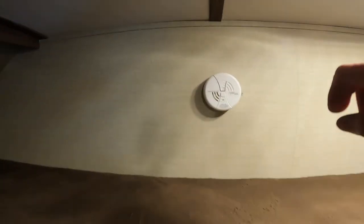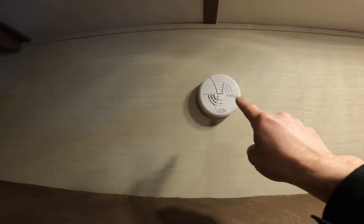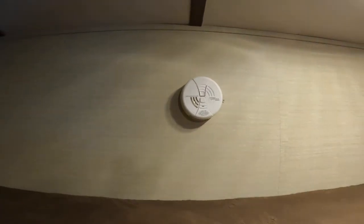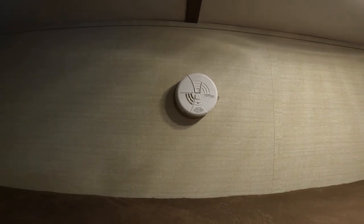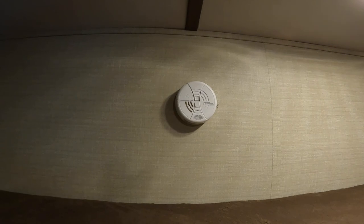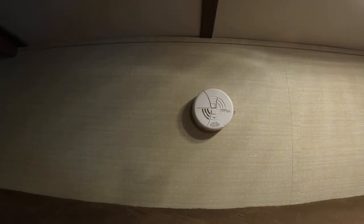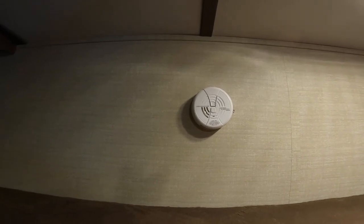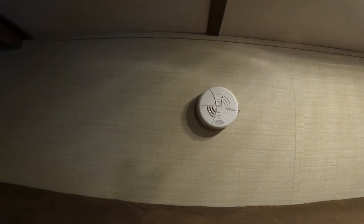In the bunk area, you'll also see a smoke detector. The smoke detector should be tested and batteries changed every six months, at the same time that you check your carbon monoxide propane detector. Six months is suggested because that aligns with daylight savings time — it's easiest to remember when you're turning your clocks ahead or back.